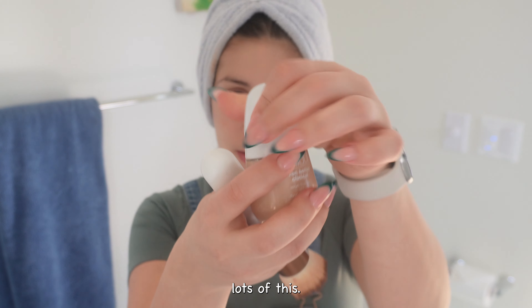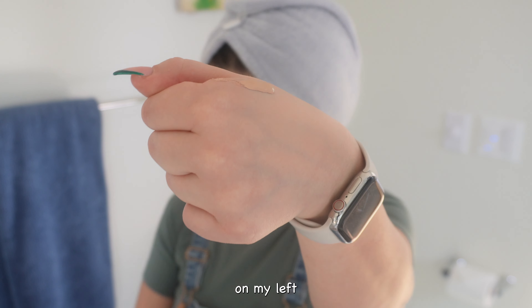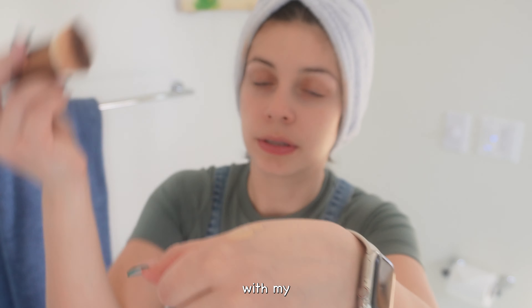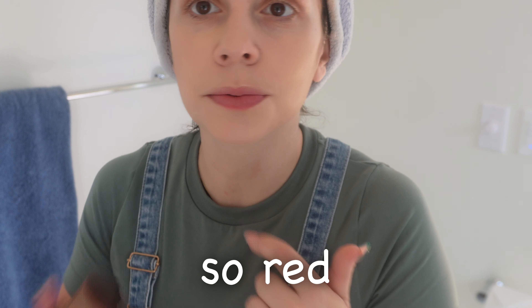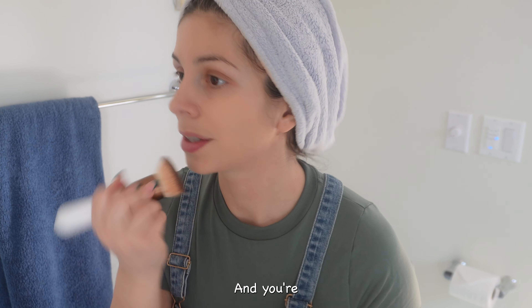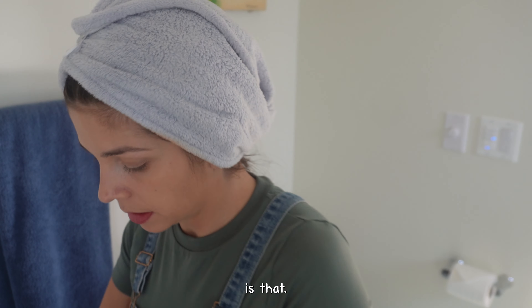I usually apply a little bit right here on my left hand and start applying it with my right hand. My lips look so red — I did not apply anything. I think it's because of the weather, they're very dry. Okay, that is that.